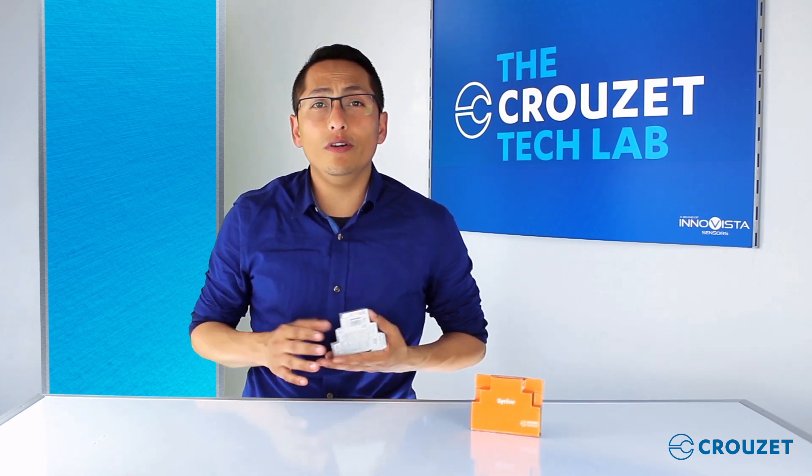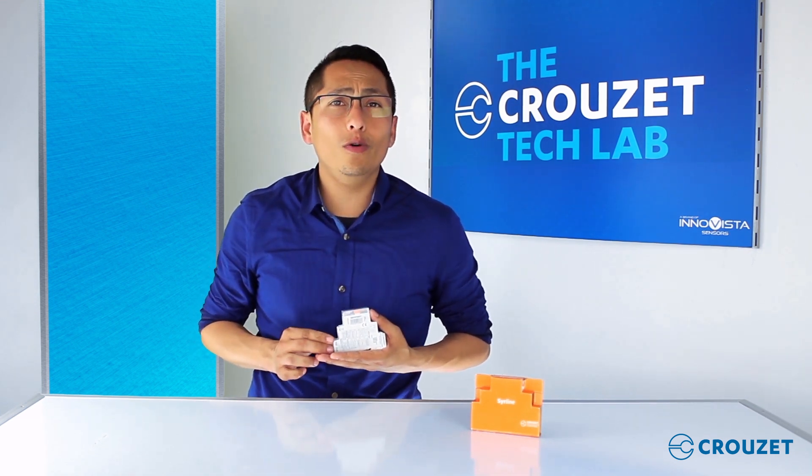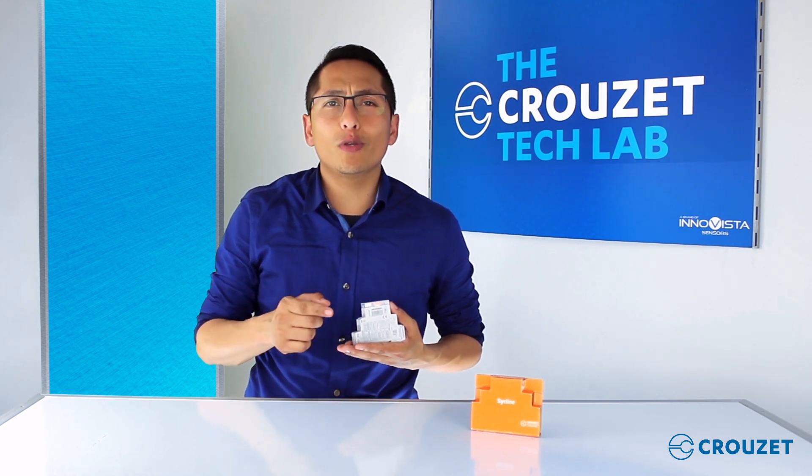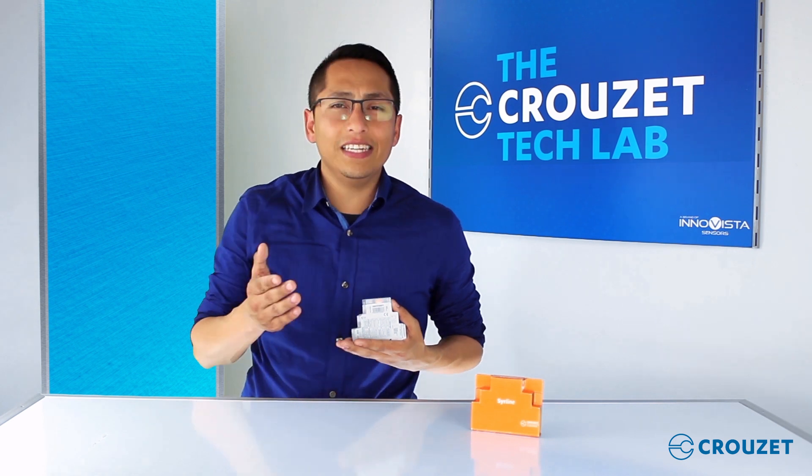So there we have the Sirline timers. Questions or comments? See the link in the description box below to give us your feedback, and we hope you subscribe to our YouTube channel. Thanks for visiting the Crusade Tech Lab — see you next time.